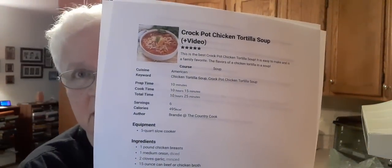I will put the link to the soup recipe in the description box. It's on my Pinterest page. It's called Crock Pot Tortilla Soup, but I'm not going to make it in a crock pot — I'm just going to simmer it on top of the stove. So let me tell you what it says it needs.